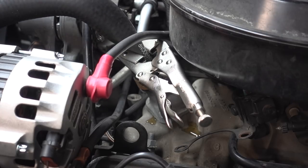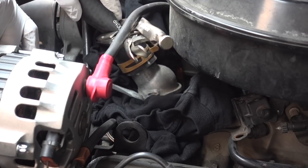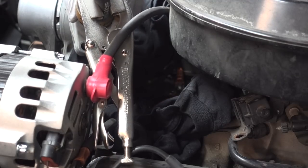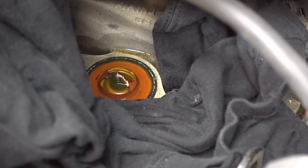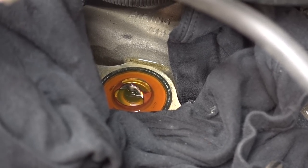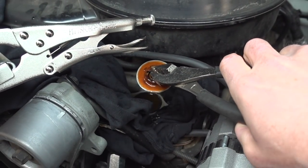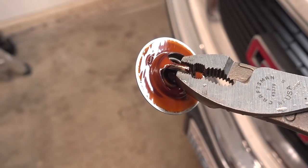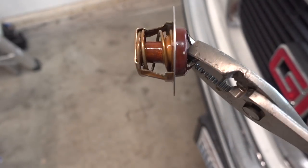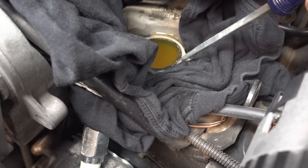Got it off. So there's the situation — you can see the old thermostat sitting in there. You can also see that there is no paper gasket for the thermostat housing; the gasket is actually the black rubber piece that sits on the outside of the thermostat itself. Looks like we got her out.